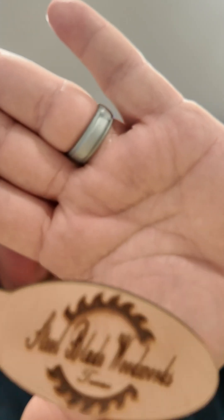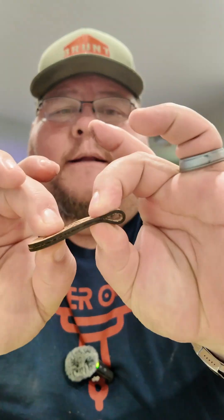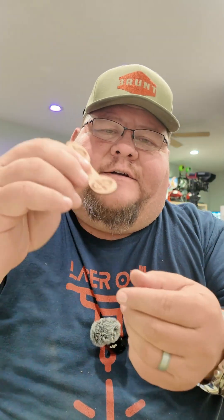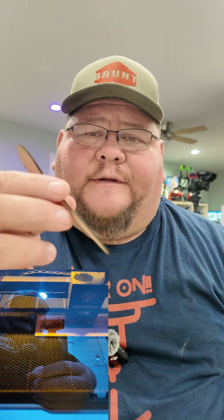Let me show you — if I can get it to focus on that. These are simple. You would just glue these together like so, and there's a keychain. These are the things that you can do with a laser like this — there are so many ideas out there, so many things that can be done. Metal, leather — this is like aluminum with a coating on it. I'm very confident that you can do some thicker leather with no problem. It cut through this like butter, and the etching on it is great.